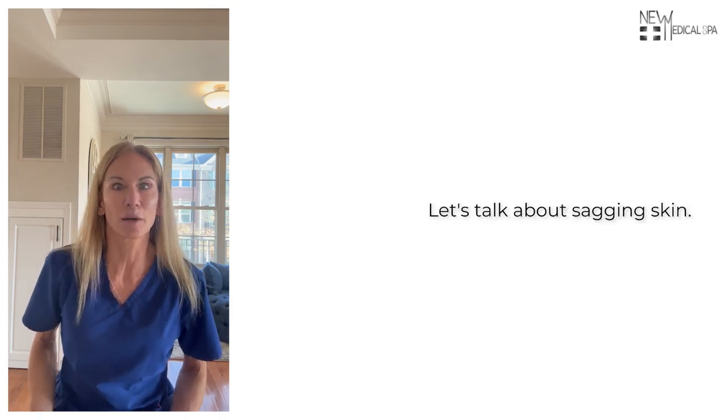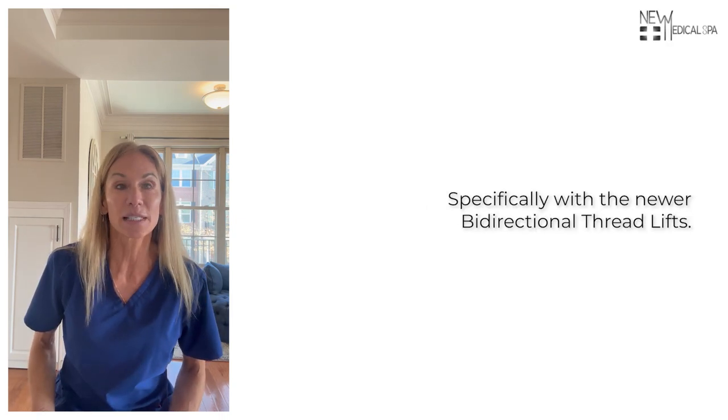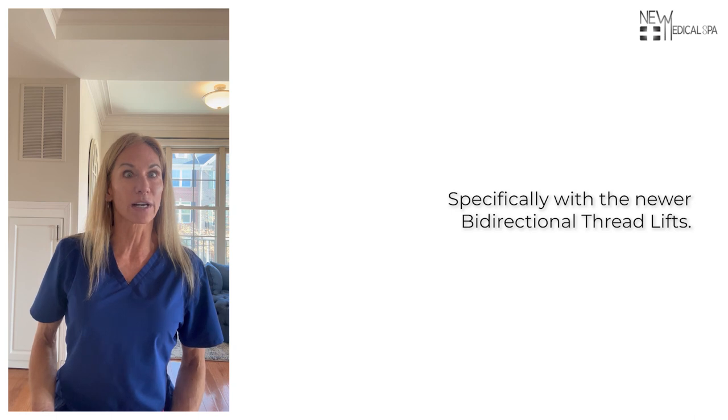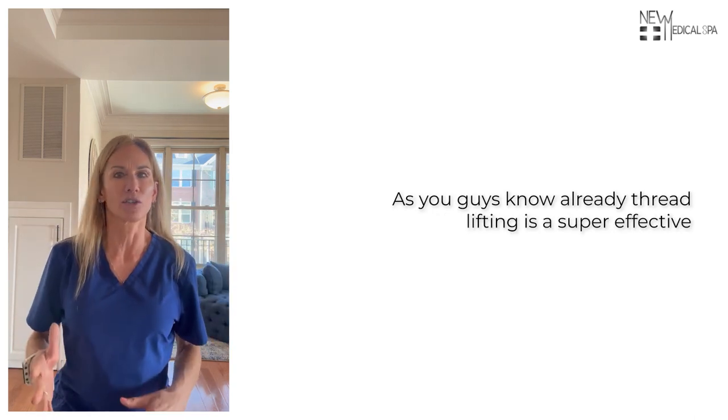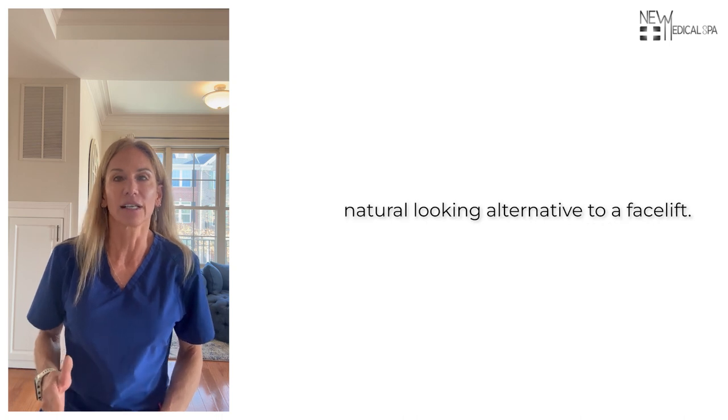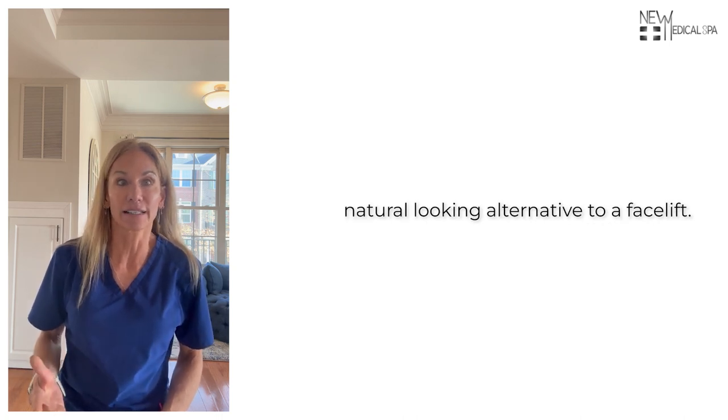Hey 100%ers, let's talk about sagging skin, specifically with the newer bi-directional thread lifts. Thread lifting is a super effective, natural-looking alternative to a facelift.